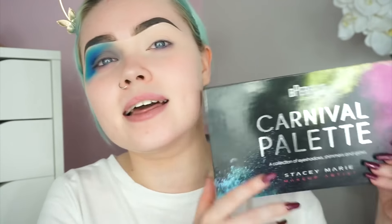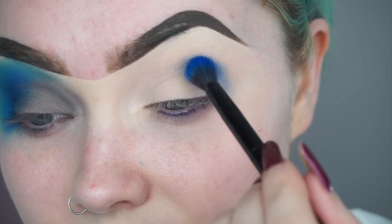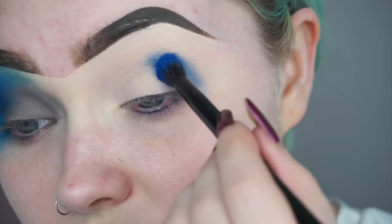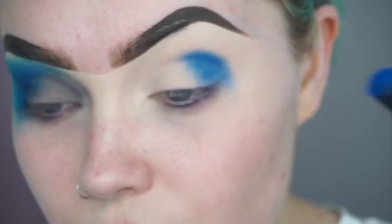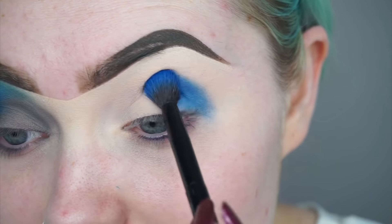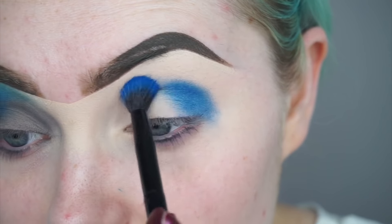So I took again the Be Perfect Cosmetics Carnival Palette. I started off with this shade here and I'm just going to start by packing this just on my outer corner. I'm kind of wanting to create a different shape with this shadow, so I'm actually bringing it up and out.